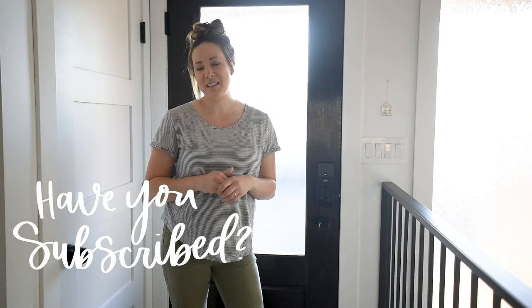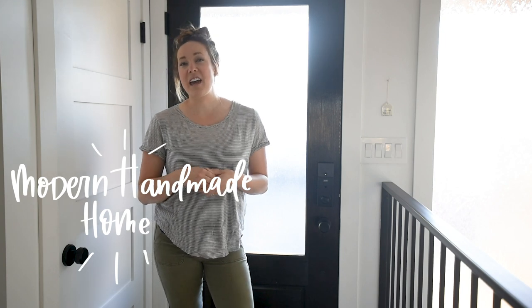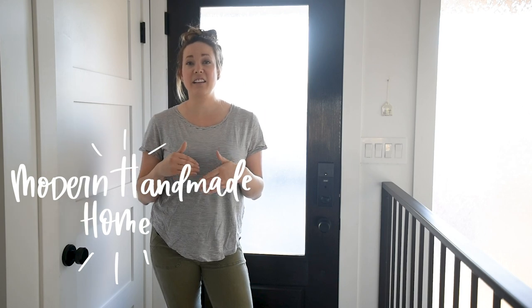Thank you so much for watching — I hope you enjoyed this video! If you did, make sure to give it a thumbs up and subscribe so you don't miss out on any more DIY or home decor videos. Don't forget to hop over and check out the other Modern Handmade Home girls' videos — I'll put those all in a playlist and link that below. We'll see you guys next time!